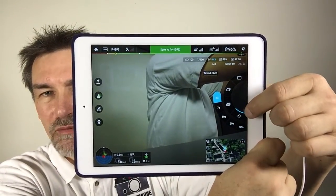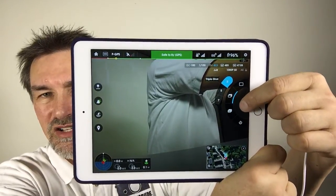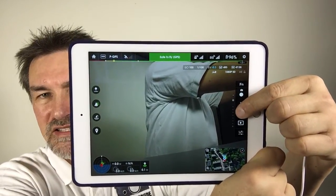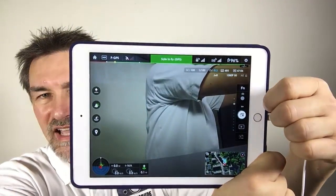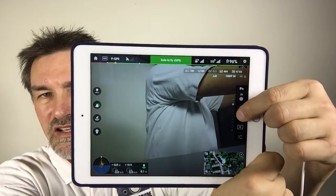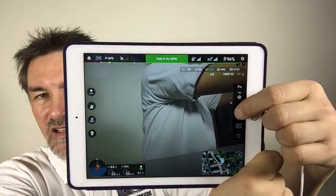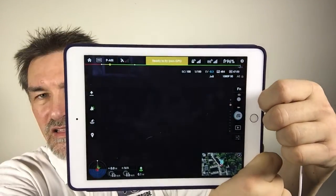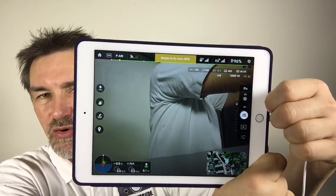You have different options to choose from. So if you choose the serial shot and press the shutter release button, the camera makes three pictures. If you use the bracketing function, the camera makes different pictures with different exposure values.